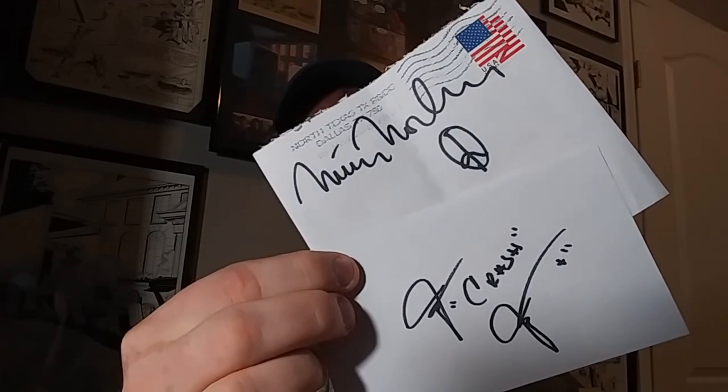Welcome back ink chasers! Another tips, tricks, and tutorials video. Today's video is going to be about cut autos and basically what to do with them. Recently I got back some Matthew Modine and Jim Jensen autographs. Matthew Modine likes to sign the envelope you sent him and send it back to you, and also signs your letter and sends it back. So what do you do with your index cards, papers, and letters that you get back?